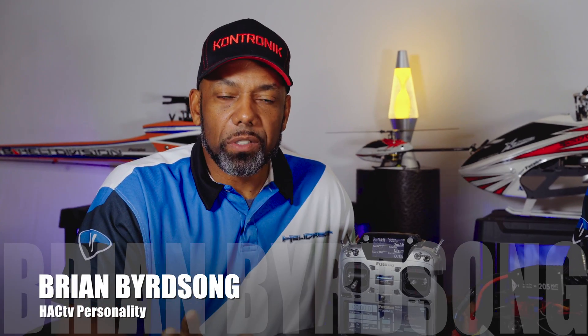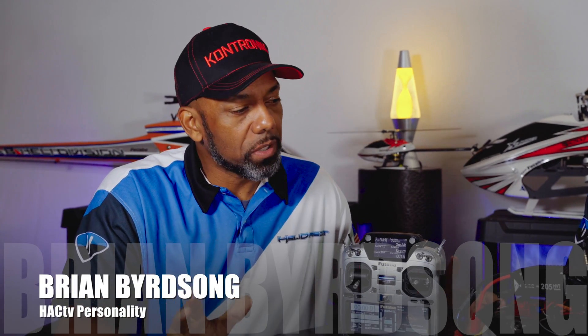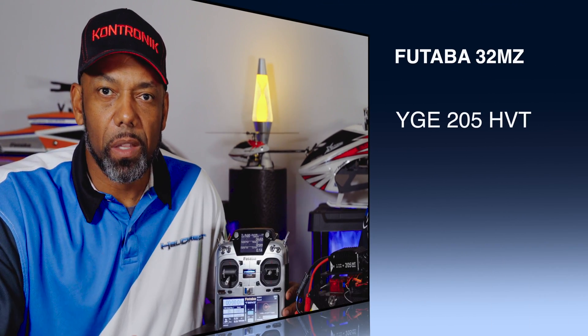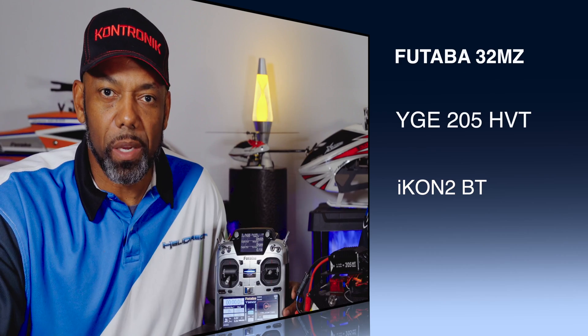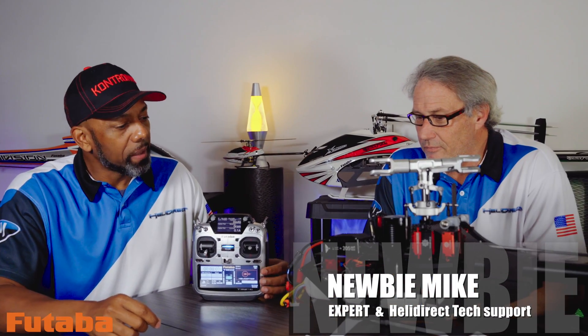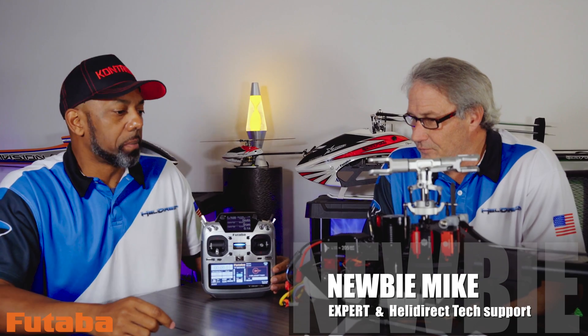Hello everyone, this is Brian Birdsong. We're back with another telemetry episode. This time we have our YGE-205 ESC that we're going to set up with the Icon 2 FBL unit. We're going to take both of those components and link them up with the T32MZ transmitter. Mike, how do we get started with setting these two components up?